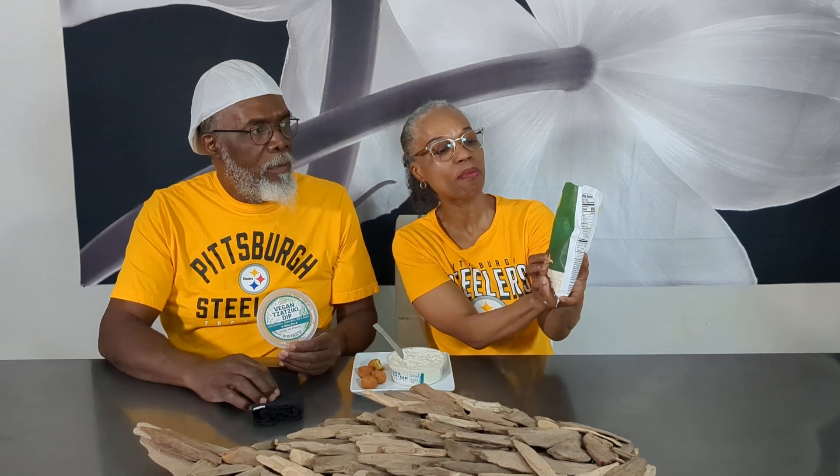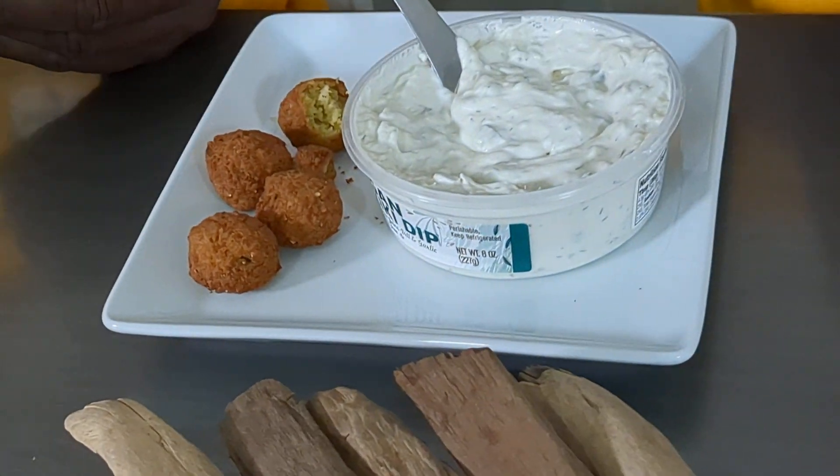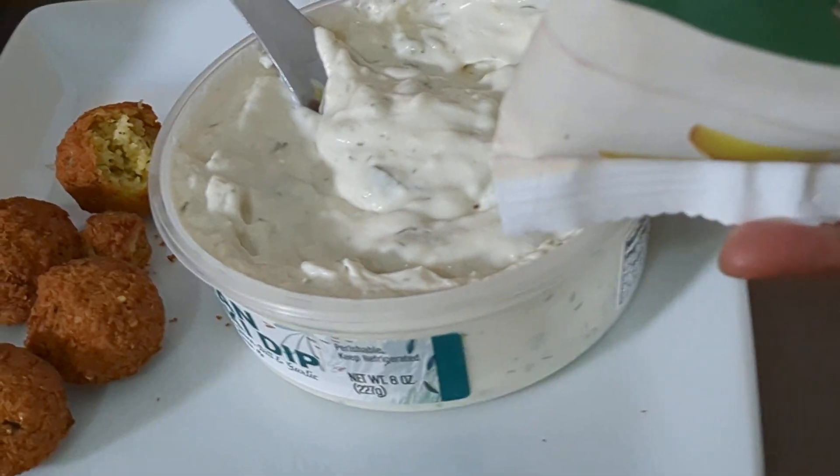And remember we had their dill pickle mini falafels? So we're going to try this with it. We said we needed a dip, so we're trying it. Both from Trader Joe's. You guys know we like these, so if you haven't tried it or seen that video, check it out.